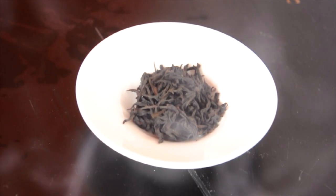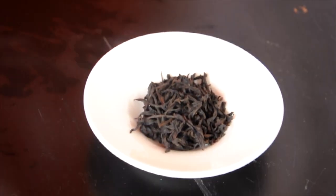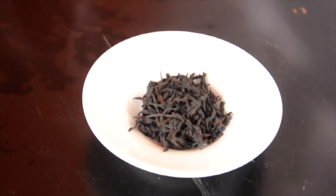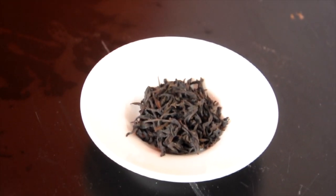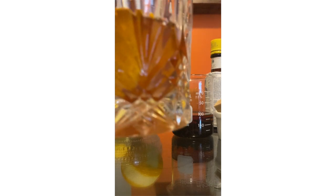Smoky Lapsang Souchong is a Chinese black tea that, like its name suggests, is smoked using different parts of the pine tree, including its leaves and wood. Its bold flavors make a great addition to a brown liquor like whiskey, so today I'll be making a smoky version of the simple old-fashioned.